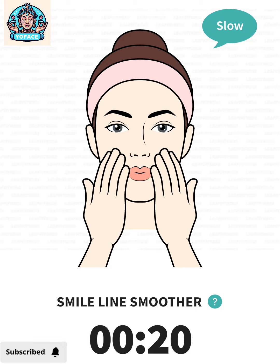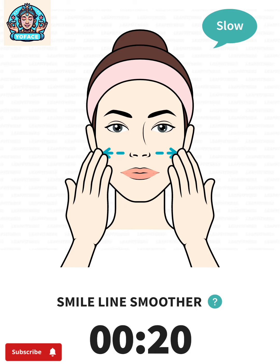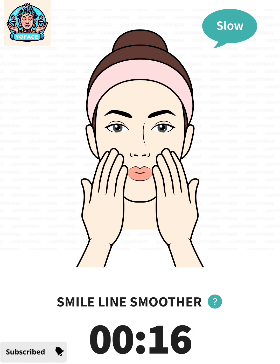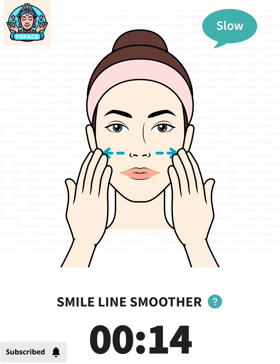20 seconds. Press your fingers on your cheeks, gently pull toward the sides.